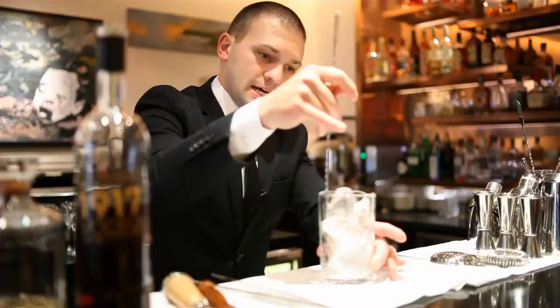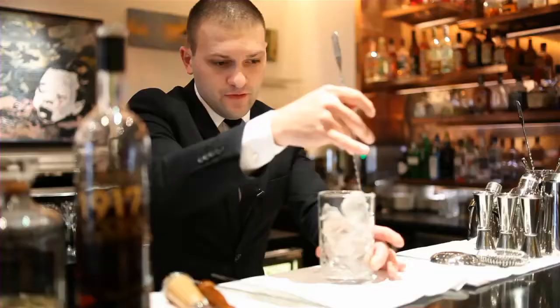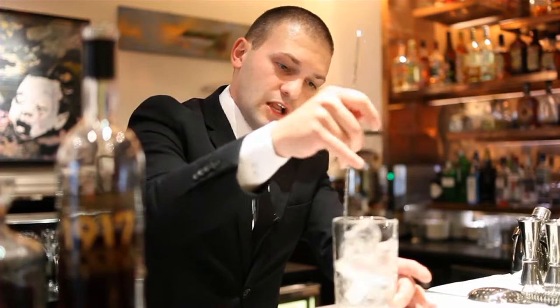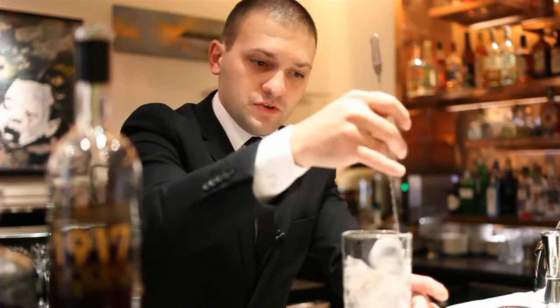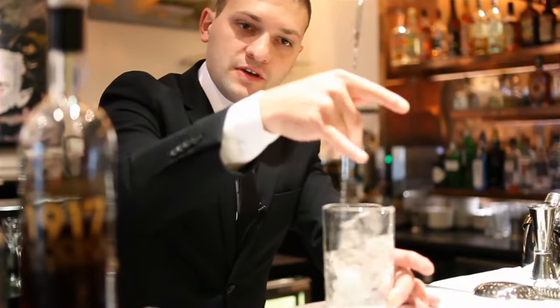First of all we have to chill down the mixing jar to give a nice cold temperature for the cocktail. The reason I'm using this clear ice is because the dilution with the spirits goes very slowly, so the cocktail is not going to be diluted with water and we're going to have all the flavours, complexity, richness, and aromas of the cocktail.